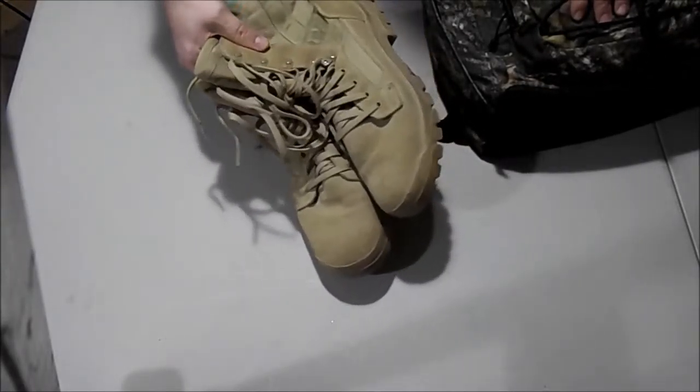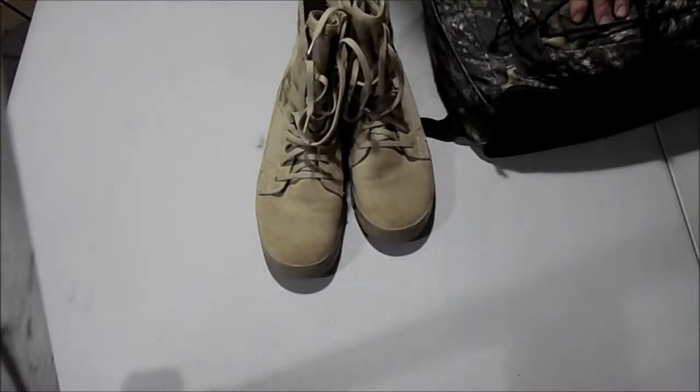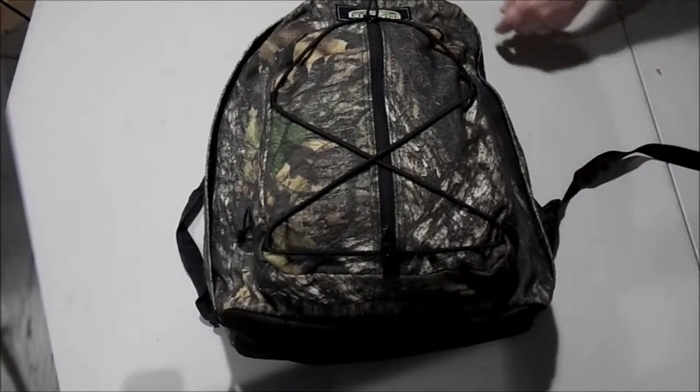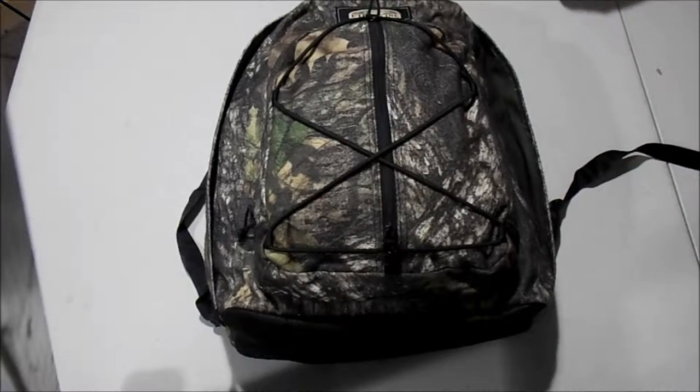Start off with a good set of boots — these are mine. I received these from an army buddy. High quality boots, these are Garmonts. Good quality set of boots, can't go wrong with those. I don't have a set for my wife yet, working on getting those eventually, so a good set of boots is always good.